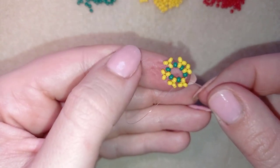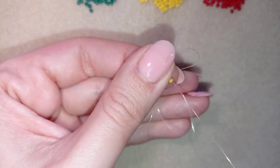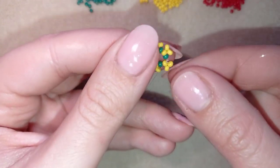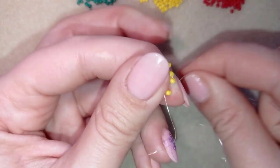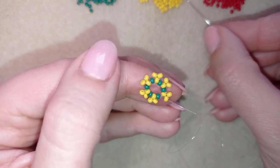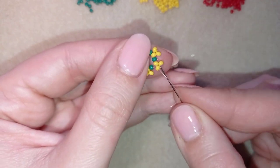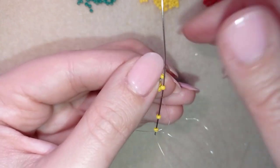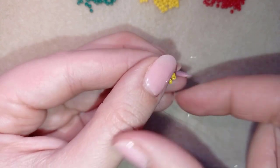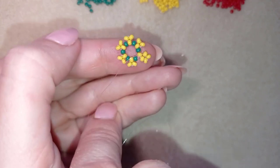I've finished this row and I go through this yellow in this direction. I flip my work because it's easier for me to work counter-clockwise — I'm right-handed. I have two beads here and I go through this yellow, going toward the center of my work.